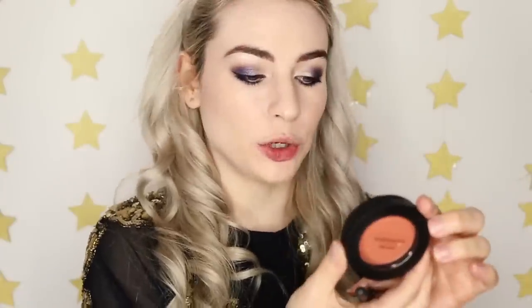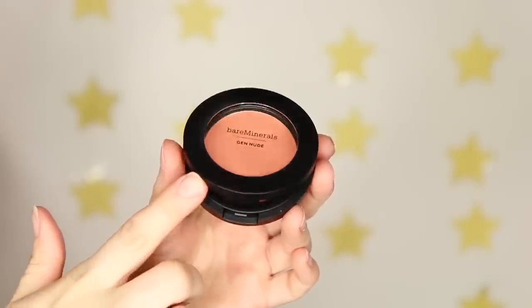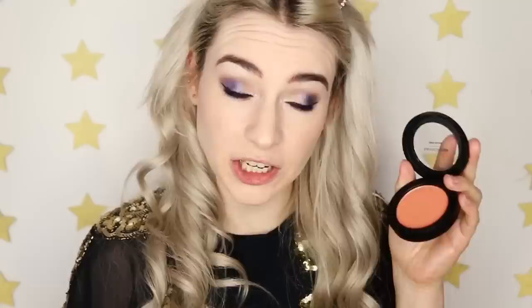I'm taking the Gen Nude Blush in Bellini Brunch — I love this colour, it's a really pretty peachy pink. Taking the other side of the duo brush and just building it up very gently on the cheeks.